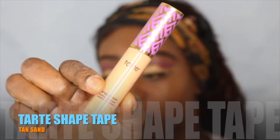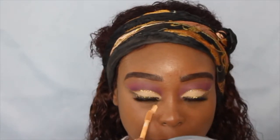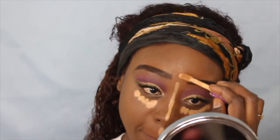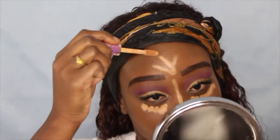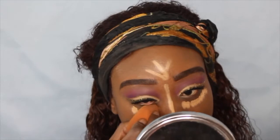Afterwards I'm going to go back into my Tarte Shape Tape in the color Tan-Sand. I was very nervous about this concealer because I'd never used it before — you'll see me taking a little bit and putting it under my eyes and everywhere I want to conceal and highlight. I'm using my damp beauty blender just to blend it out.